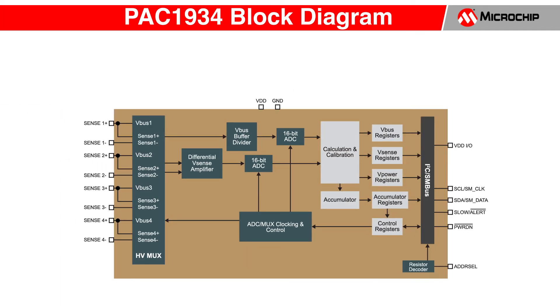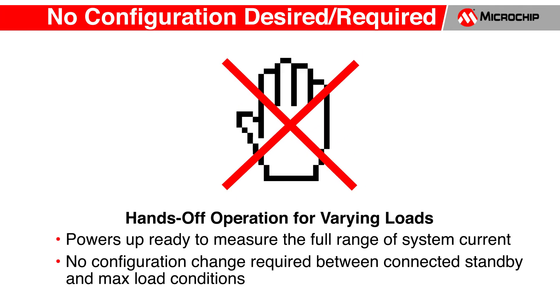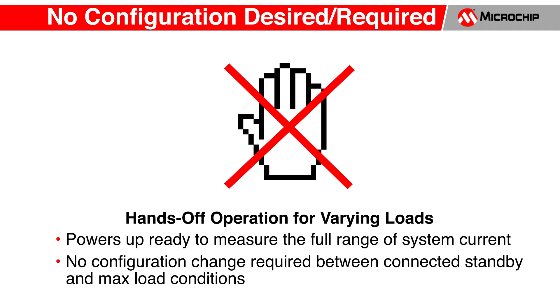To meet the needs of the Windows 10 power measurements, the PAC1934 utilizes a native 16-bit measurement for both voltage and current with better than 1% power measurement accuracy. It does this without any special configuration to take into account the system power load. In other words, measuring light system loads in connected standby or heavier system loads for gaming and simulations requires no change in configuration.